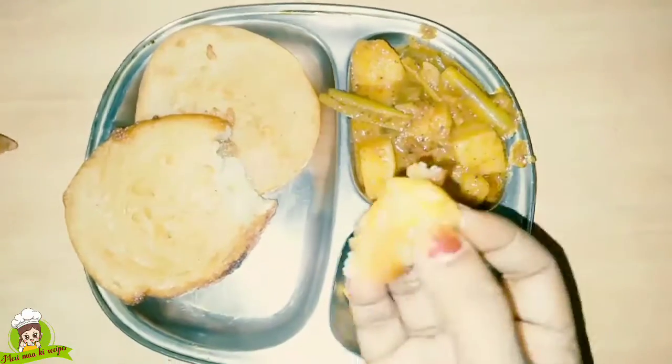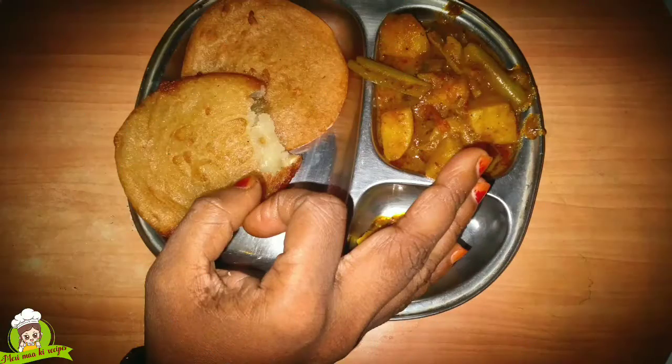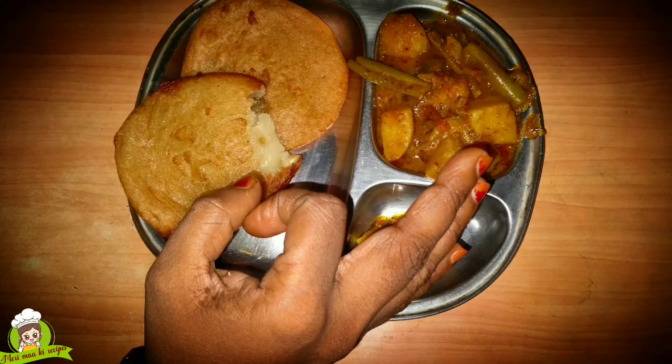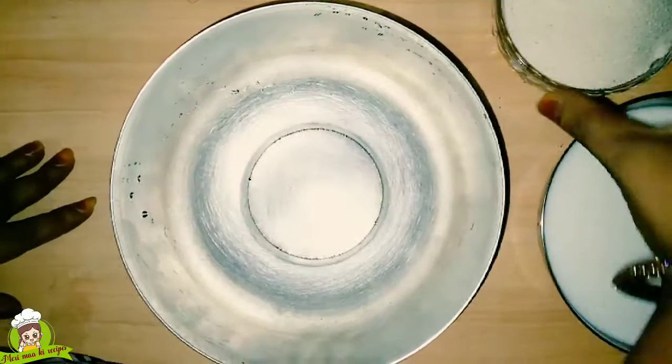Today we have made Suji's Pua with Alupatel and it takes about 4 to 10 minutes. Many people like it. So let's make Suji's Pua — they are very good to make. You can see the ingredients are ready, so let's start.